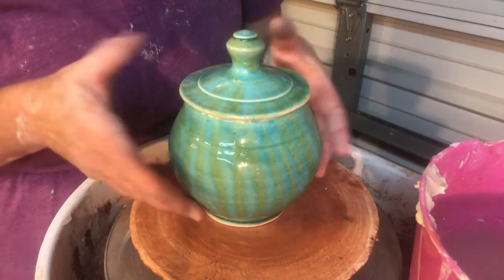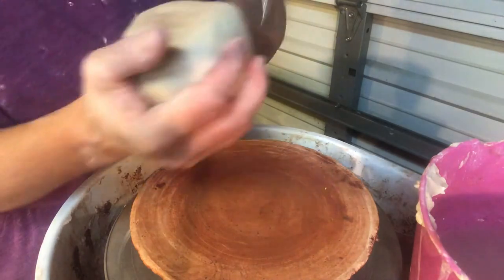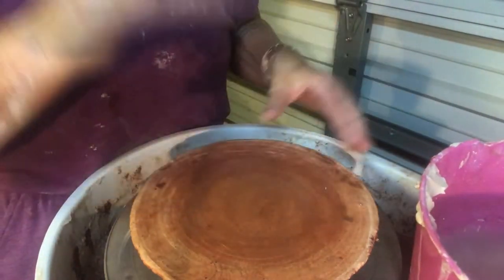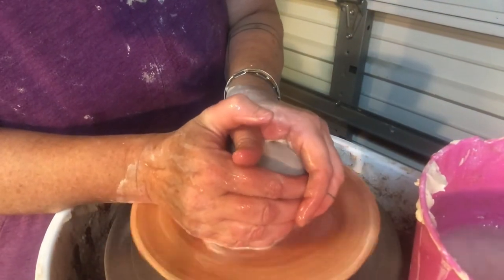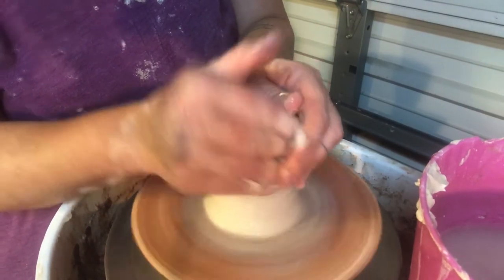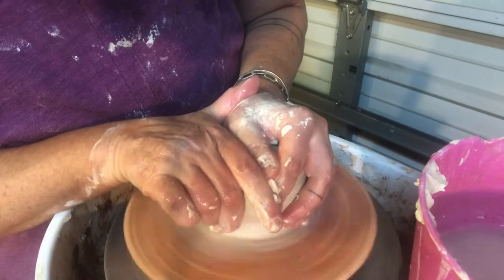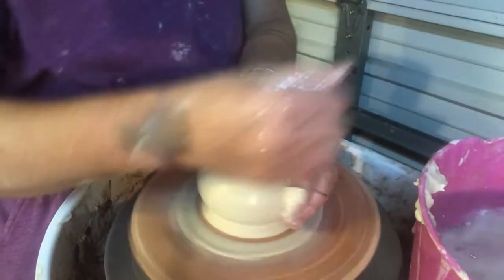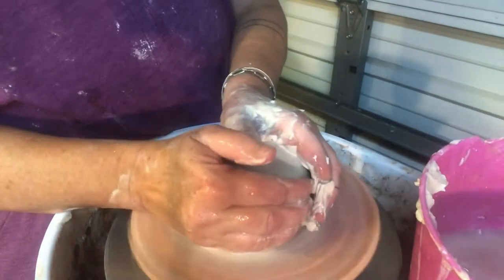So let me show you how we make this one. I have my bat, and once again you always want to throw everything on a bat whenever possible so that you don't distort any measurements by sliding your pot onto a board. Anytime you're going to throw a form with two pieces that need to fit together precisely, I always recommend throwing on a bat so you don't have to move it or touch it. How you throw it and the measurement you take is just set — all you have to do is pop it out in the sun or let it stiffen up and trim it later.